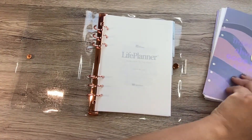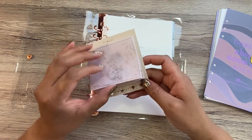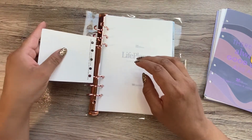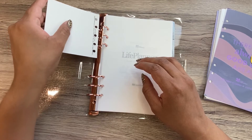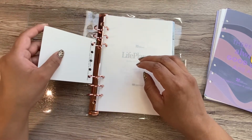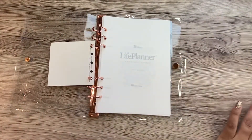I also have these sticky notes here from Simply Gilded — I don't remember which box these came in. Originally I had punched them for up here but it was just so unstable, like it wiggled around too much. So I punched it down there and that seems to work better for me.